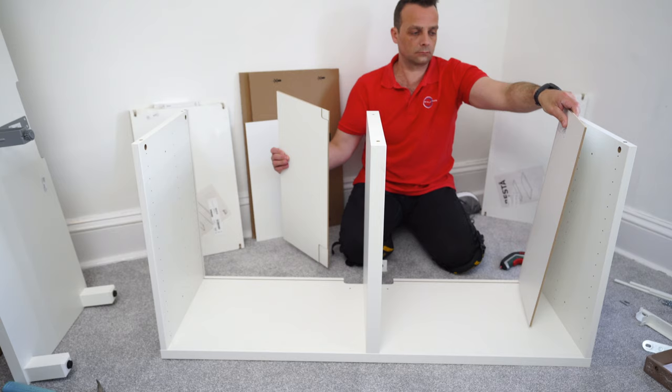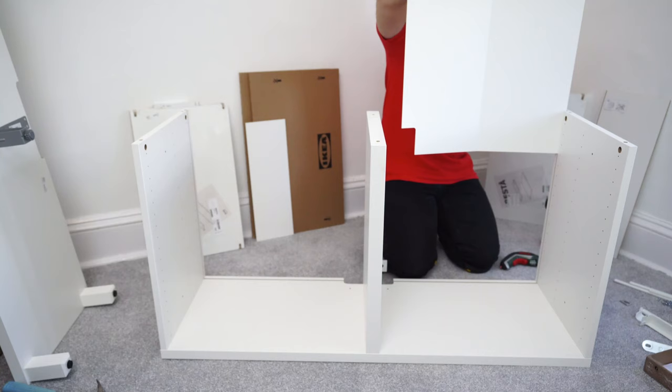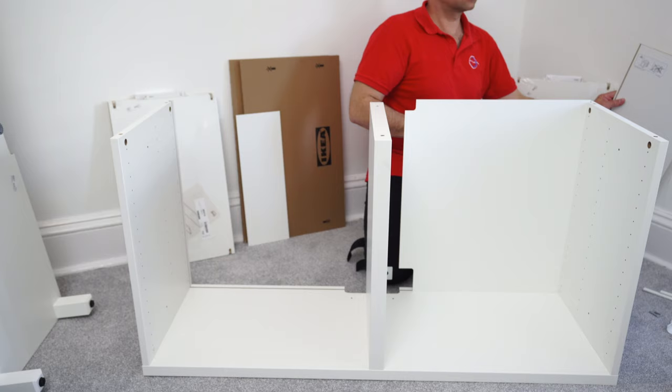Now we're going to have the back panels. The back panels have openings on the side - one smaller and one bigger. On the other side there is a gap; that gap goes at the back and slides into the side panel. There's a gap on the side panel - just slide the back panel all the way down. Go easy here because you don't have support on the other side yet. At the bottom, push it all the way down so it ends up in the gap at the bottom and on the side.